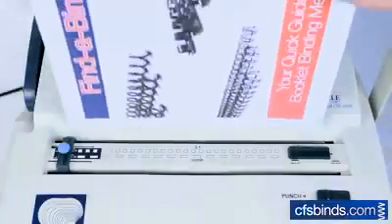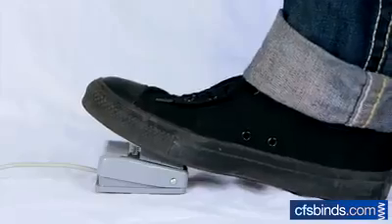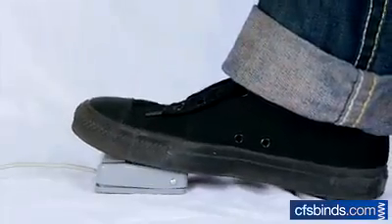Feed the paper in the top punch throat, then slide the punch butt, or press the foot pedal to complete the punch.